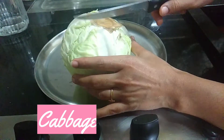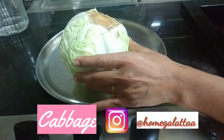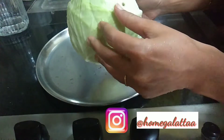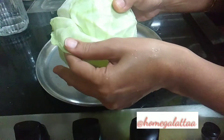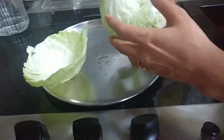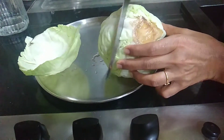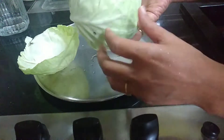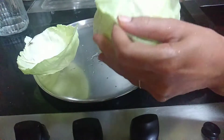We will make a roll with cabbage. We will cut the roll with cabbage. It will be easier to do this.